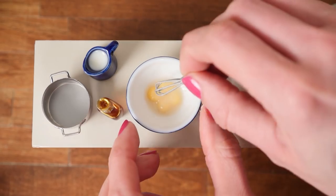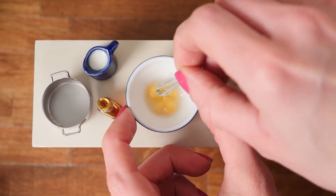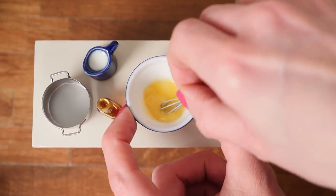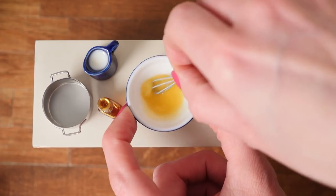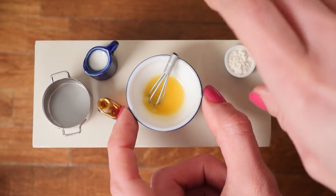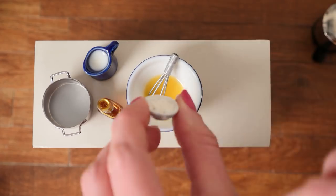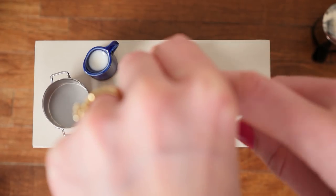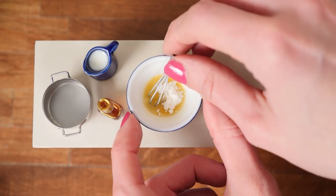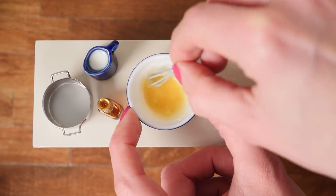There were so many questions about the tiny eggs and the tiny choc chips in the last video. No, I do not have a tiny supermarket near me — that would be awesome though! Add in your flour and whisk that through until you can't see any more bits of white, no more lumps — you want it all smooth.